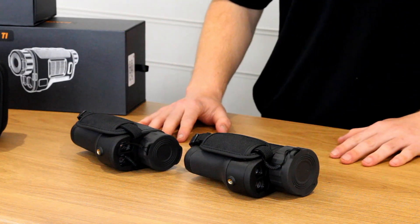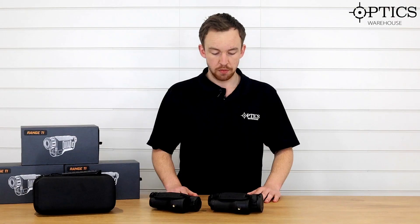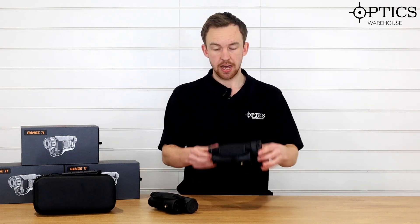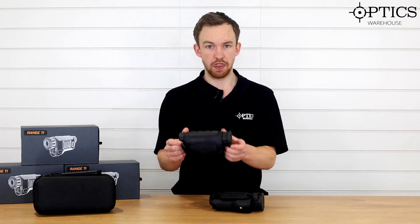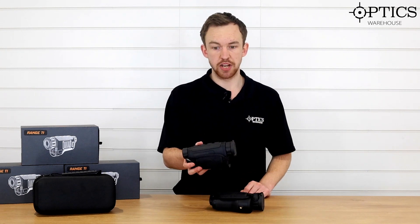Konotech, at the moment, all they're making is handheld thermal laser range-finding monoculars. What I have in front of me here is the Range TI-50 and the Range TI-35. The number itself actually corresponds to the objective diameter.